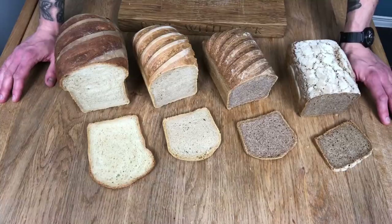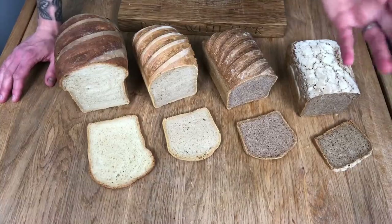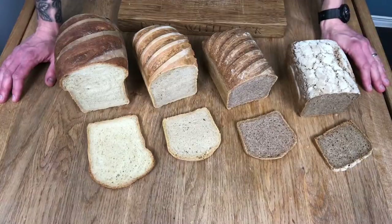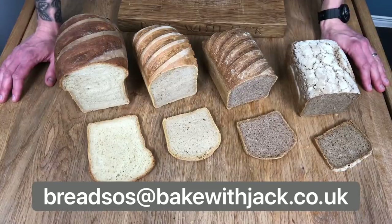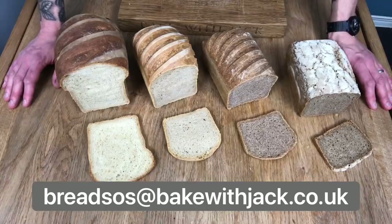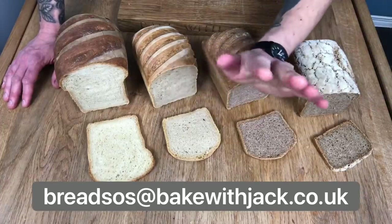I hope this video has helped you guys out. If you are having bread making problems at the moment, please send your woes to me at breadsos@bakewithjack.co.uk and I'll do my best to answer the most common problems in a video each week. I'll see you next week. Bye bye.